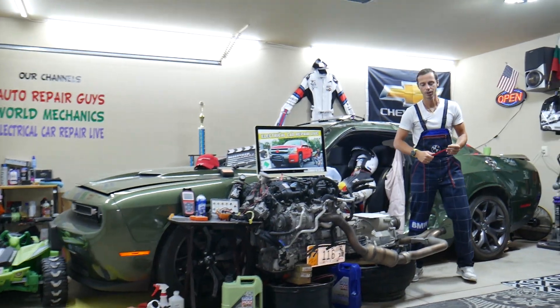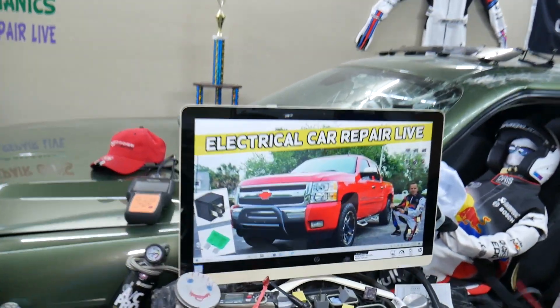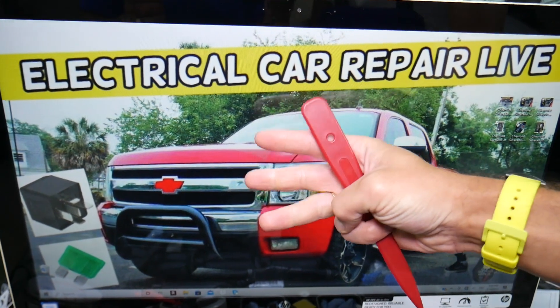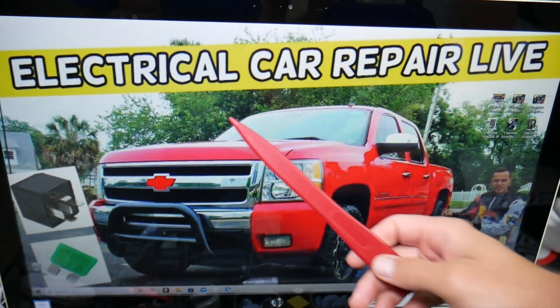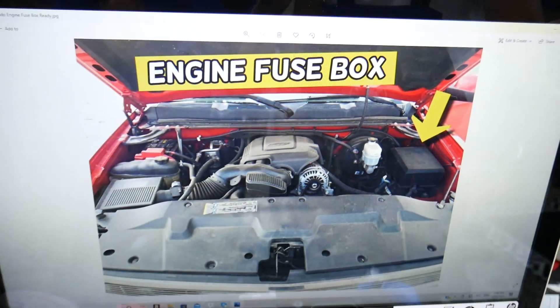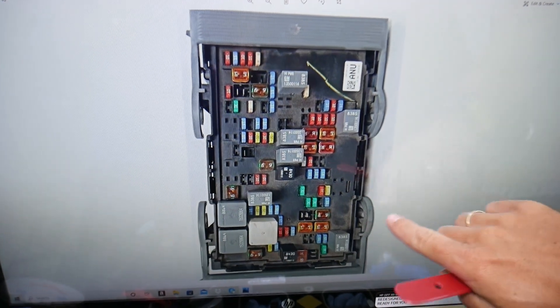So let's start. The trailer left turn signal fuse — we'll demonstrate where to find it on this generation Chevy Silverado. You have three different fuse boxes in that truck, and today we'll work in just one that's located right under the hood. Pop the hood open. Facing the engine on the right side, we have a fuse box under this cover right here. Go ahead and open that cover. Once you do that, you're going to find a fuse box with a layout that will look just like this one here.